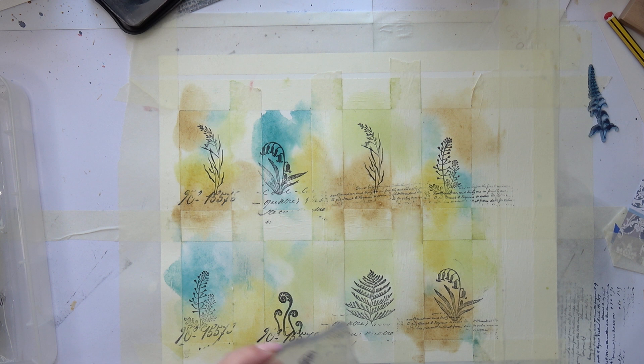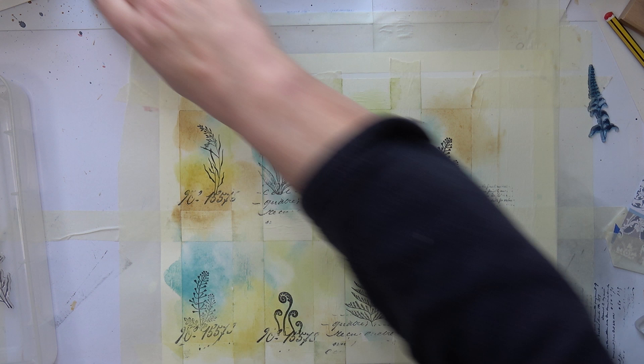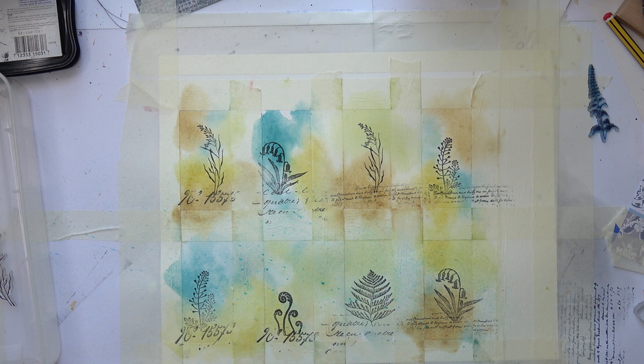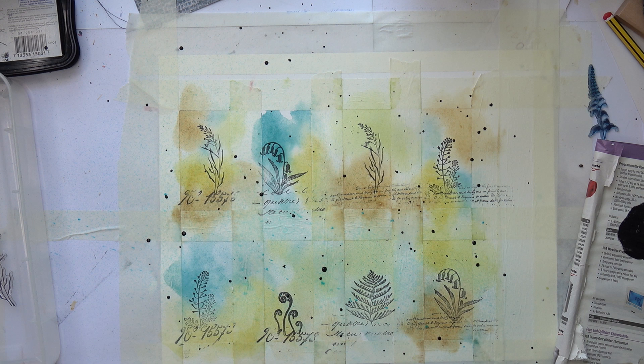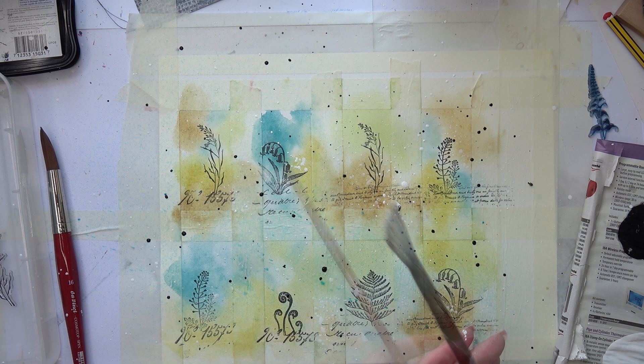I think I'll put some numbers or something up at the top. I could do that with the typewriter — that's what I'll do. I want to do some splashes while they're still on — splashes and splurts and things. I'm going to add some black splatters and then go to the typewriter and add bits there, then do some white ones. I'll let that dry and then go to the typewriter.